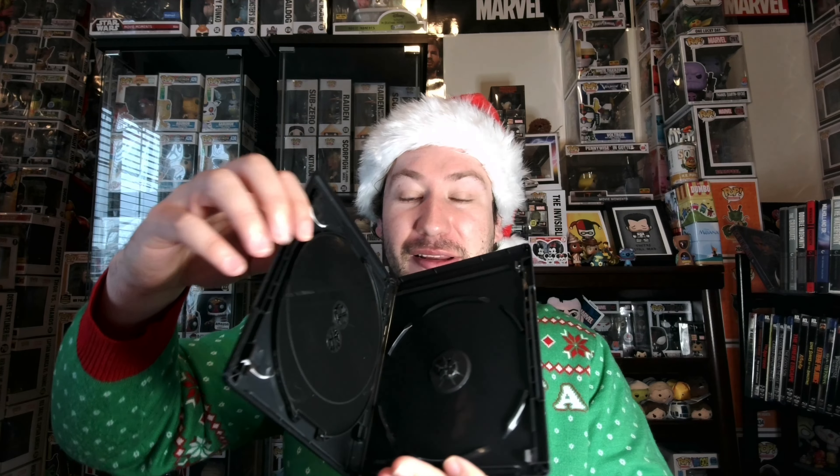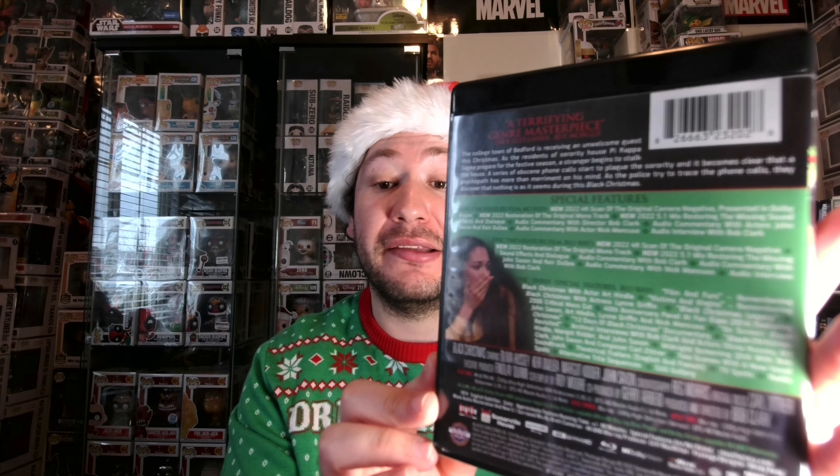On the inside, just nothing special — no art design, very flimsy looking case. Screen Factory, what are we doing here? Let's take a look at the back. You can zoom in and pause to see all the detailed special features. We do get a lot of audio commentaries, which are fantastic if you're a fan of the film. There are a lot of special features, though I don't think any of these are new — I think these were the same ones on the Blu-ray disc. But they are very insightful. You get some of the main actors and behind-the-scenes talent talking about the film, plus archival interviews and featurettes. There's a whole ton of hours of content.